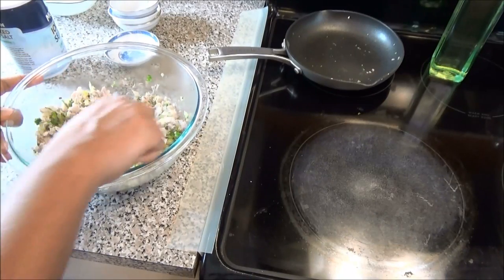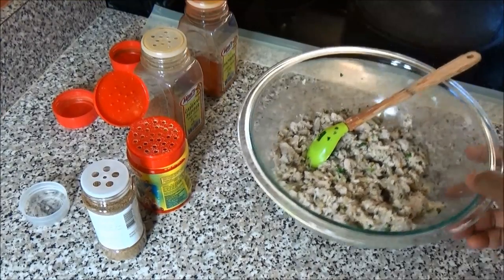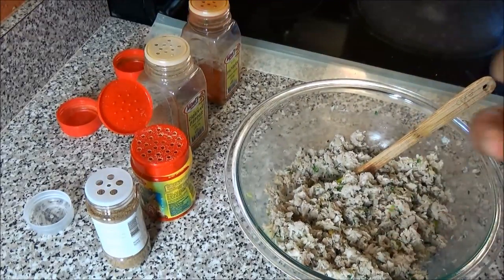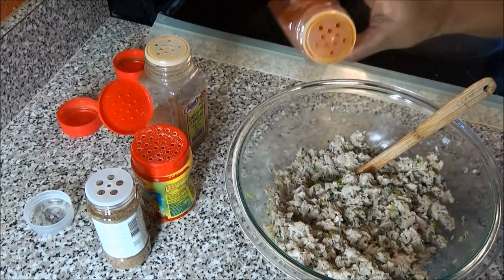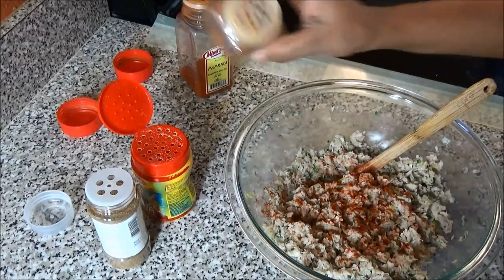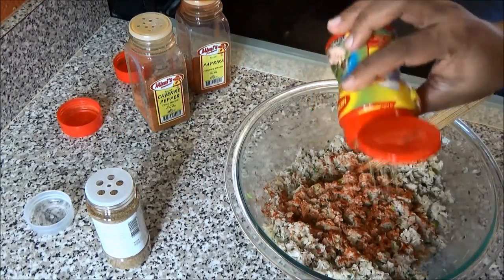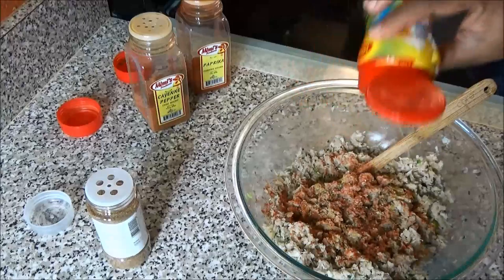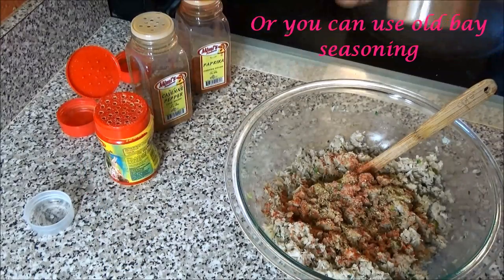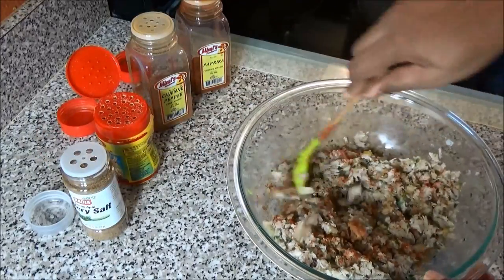Mix everything to combine. Once you've mixed in your seasonings, I'm going to add some additional flavor because we want our pies to be really tasty. I'm going to add a dust of paprika, a dust of cayenne pepper — go light on the cayenne if you don't like your food spicy — some fish seasoning (this is Maggi fish seasoning; you can use all-purpose seasoning), and a little bit of celery salt. Mix everything in.